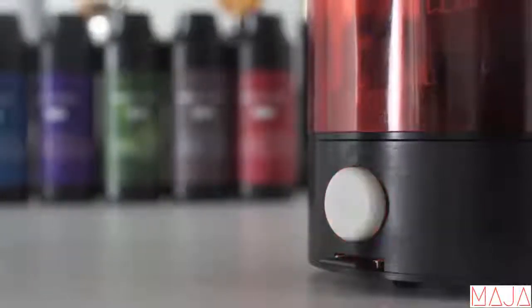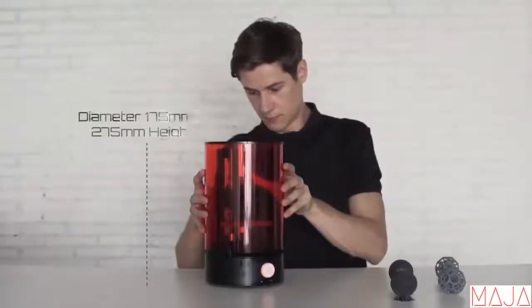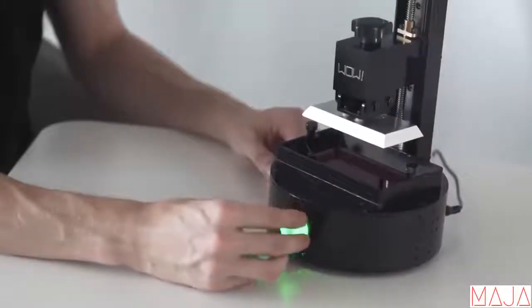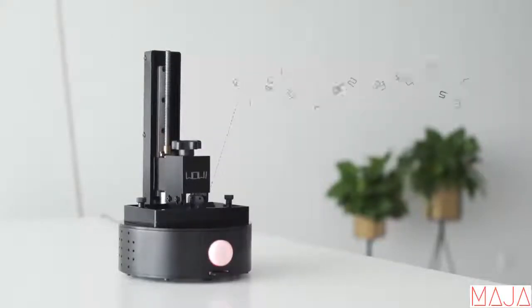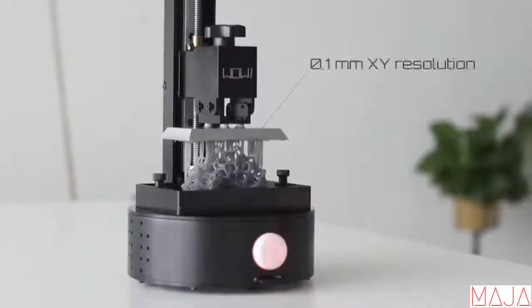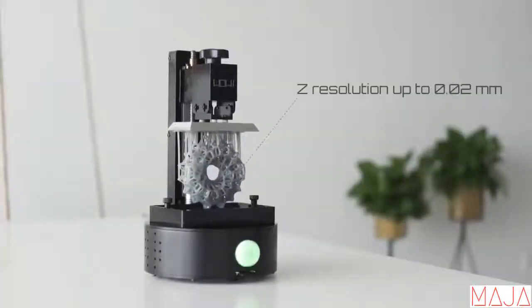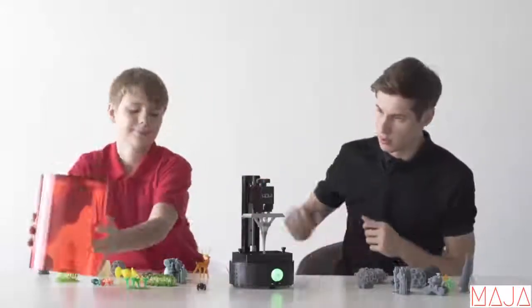During printing, an LED light will keep you updated about the status, and a UV protective translucent cover avoids any damage from the environment. The printing area is 102 by 125 millimeters with a 0.1 mm XY resolution and a Z resolution up to 0.02 mm. After printing, simply take off the top and grab your finished product.